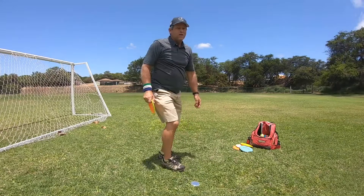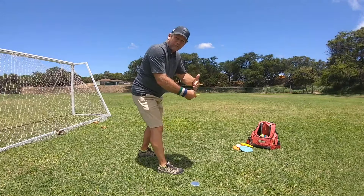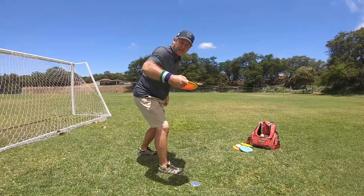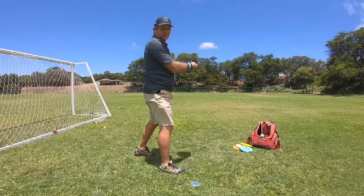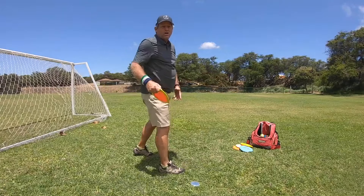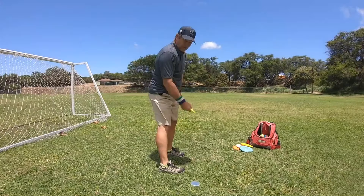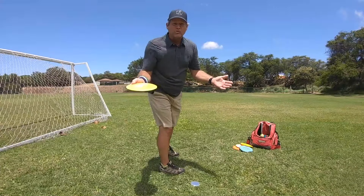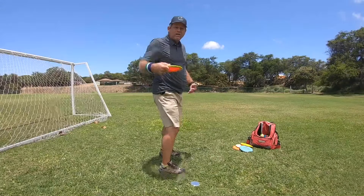Number two: gain more power by bringing your arm under your face when you throw. Your throw comes from under here, not from standing up straight and going out here. You'll lose a lot of arm speed by going out here like this — straight leg, disc over here outside your face — because it's not allowing you to use the body to make the throw.